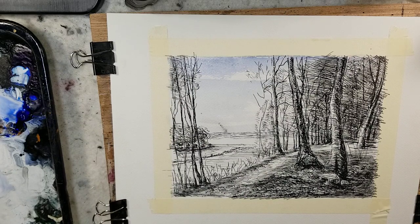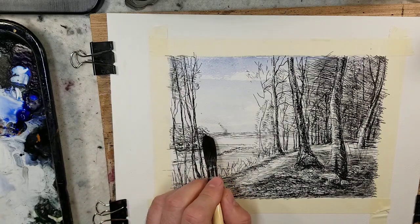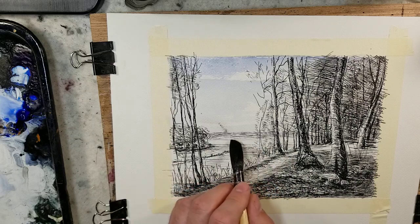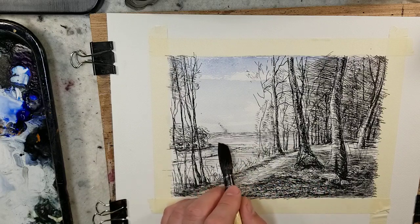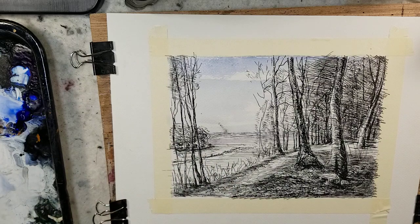This is a mix of ultramarine and light red. I feel like I'm going to wind up using a lot of lemon yellow, which I don't really usually use, but there are a lot of greens in this painting.